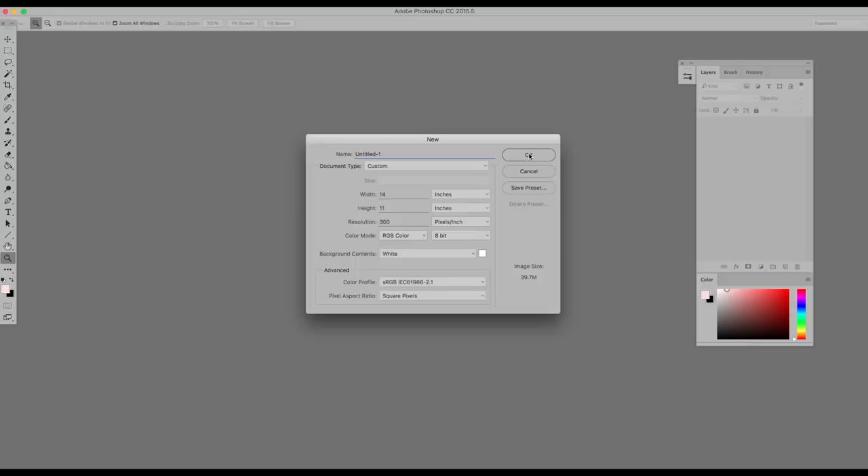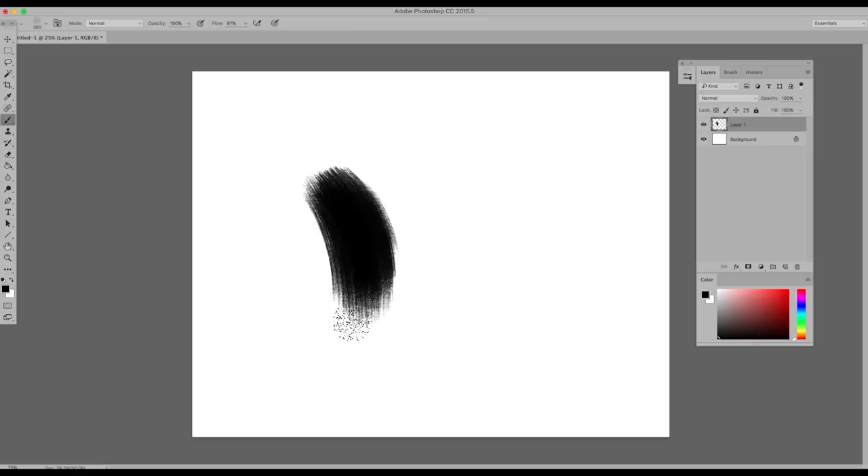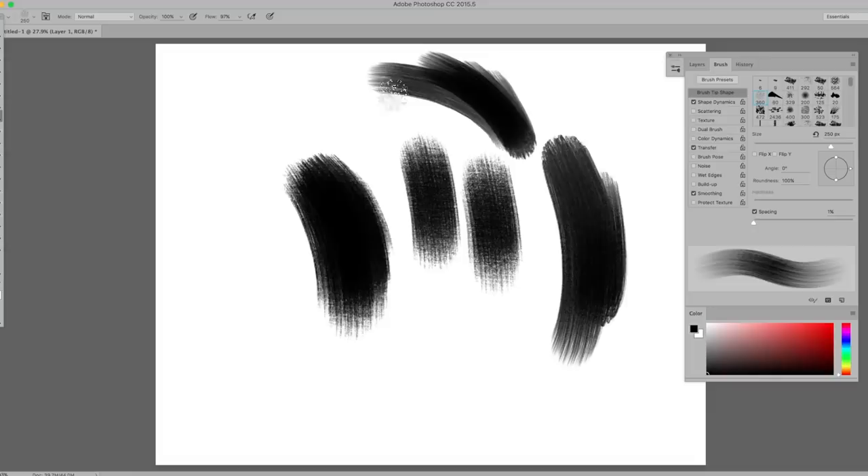To start, make a new layer. To make a new layer, click this button on your layers toolbar. Experiment with the brushes to find ones that you would like to paint with. In my last video called My Digital Art Supplies, I talked about my favorite brushes — I'll link that video down below.